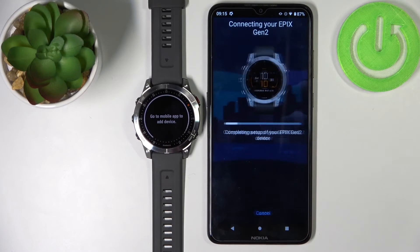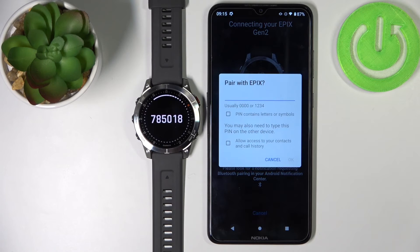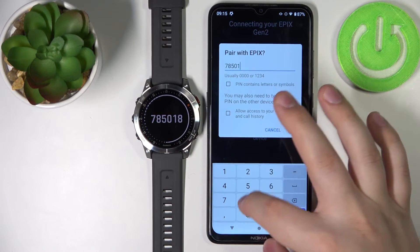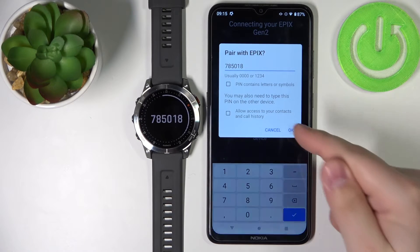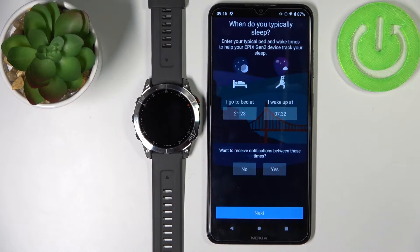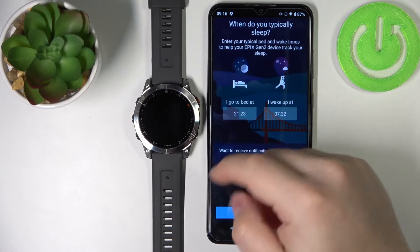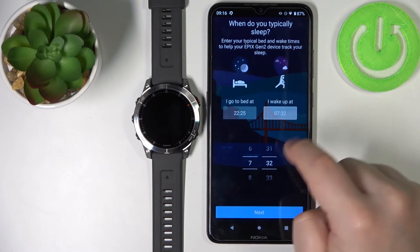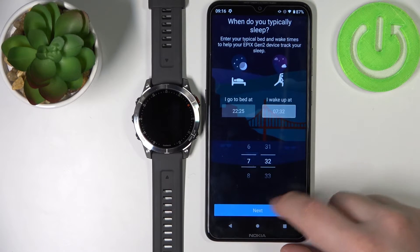Then tap on OK. Now tap on next. Here we can set up a sleep time — basically the time when we go to sleep and when we wake up. This is useful if you want to use sleep do not disturb mode, which will automatically turn on when you go to bed and turn off when you wake up. You can set up the time by tapping on the value and then changing it by swiping up and down. Once you're done, tap on next.